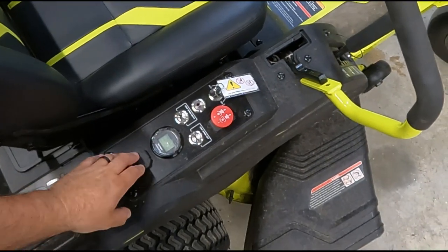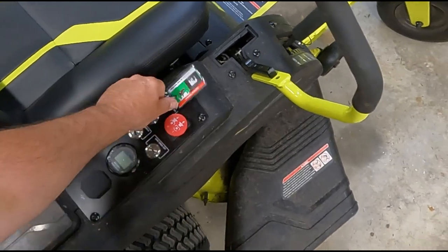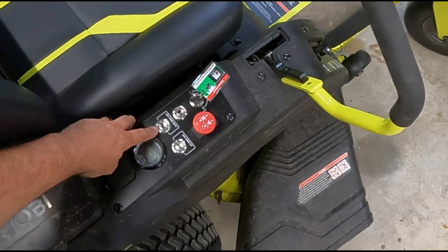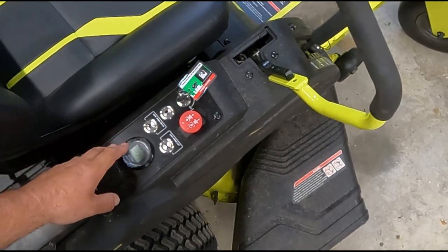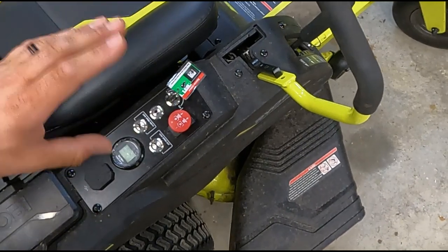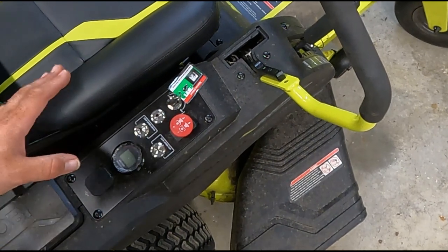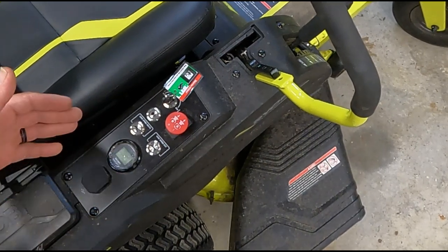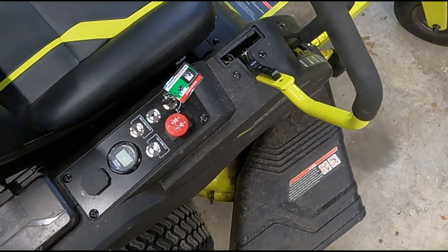Let's talk controls. On the 48 volt, you have your on button, a lights button, a low speed drive setting, and a low speed cut setting. The low speed drive is great for getting used to the mower or articulating in confined spaces since this thing is pretty quick. The low speed cut will cut the grass while in low speed drive and also save a little battery energy.